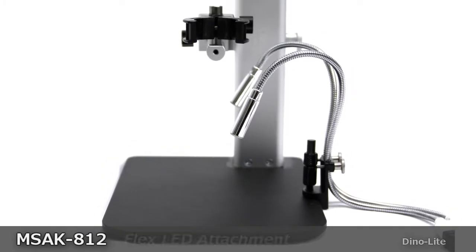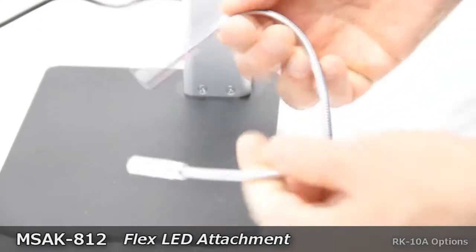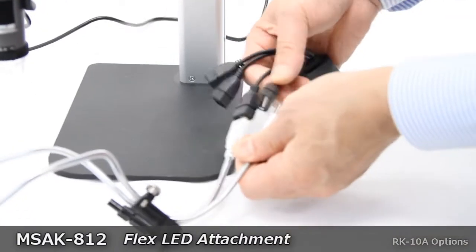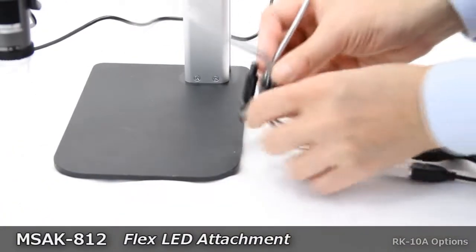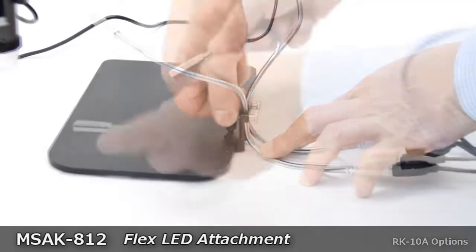The MS-AK812 is an attachment accessory which includes two flexible USB LED lights to help provide additional lighting for the DinoLite microscope camera. The MS-AK812 fits onto the base of the RK-10A and is secured by a top screw.